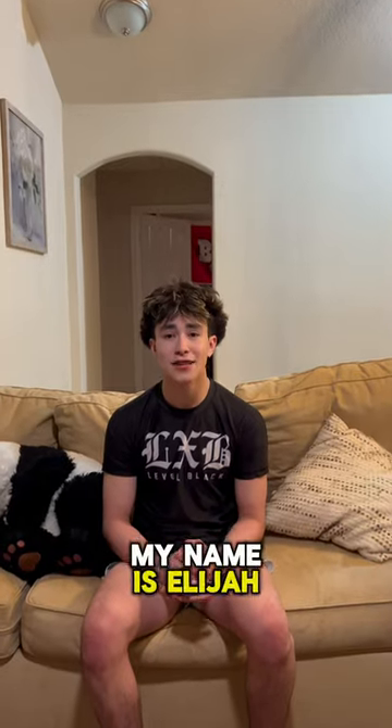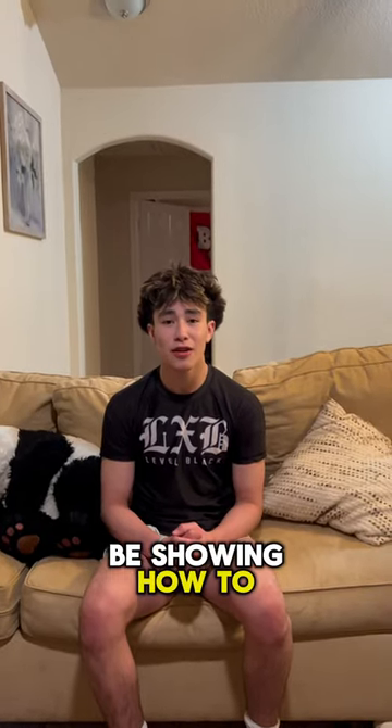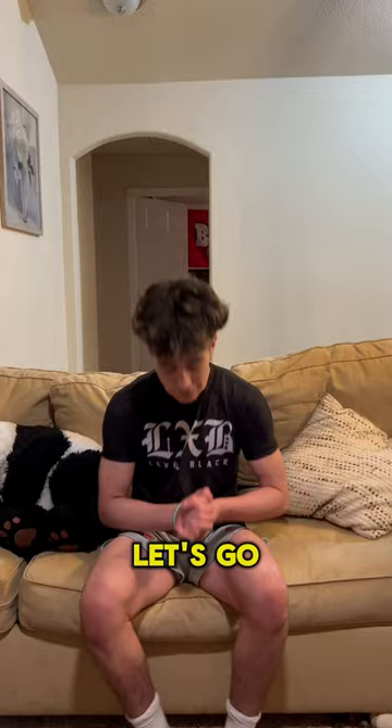My name is Elijah Arroyo and today we're going to be showing how to do a buggy choke in just 60 seconds. Let's go — for the buggy choke, what I like to do is have the arm trap right here in between the legs.